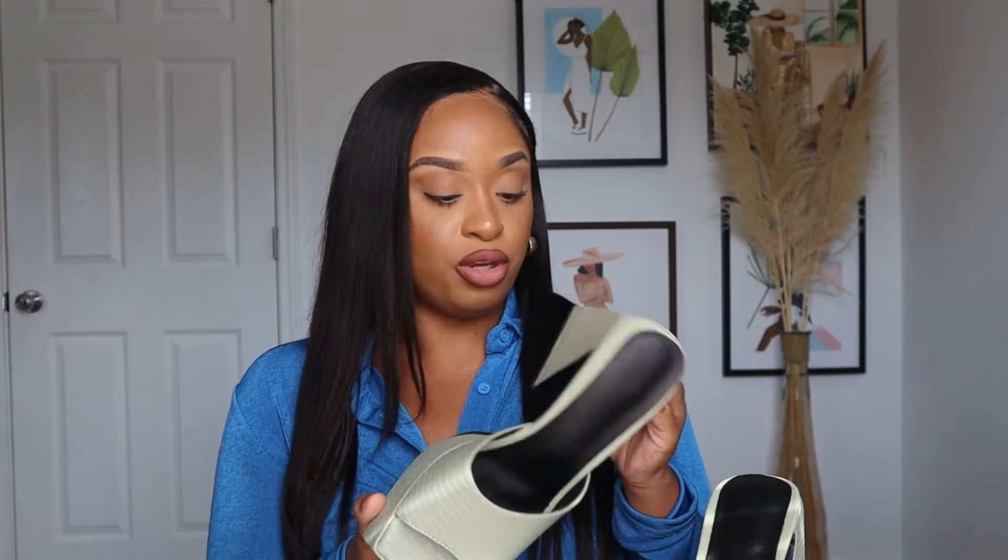These are super cute and super comfortable, and they had them in pink as well. I believe they might have been sold out — these might even be sold out, you guys — but sometimes they do come back. So just save them to your wish list on Shein. I have like a thousand things on there. Maybe they will pop up for you if they have sold out.